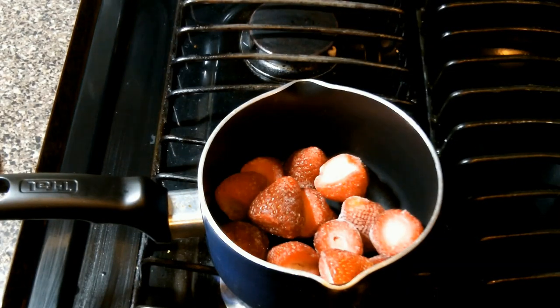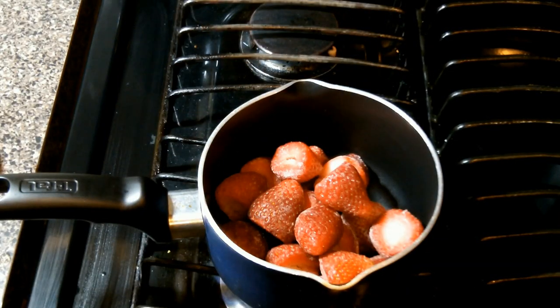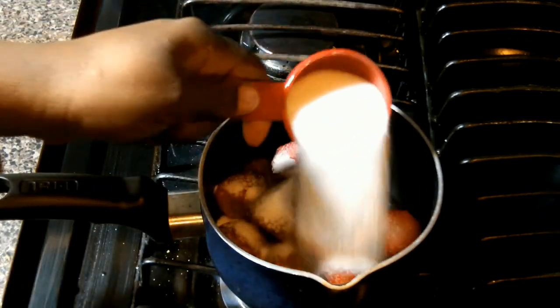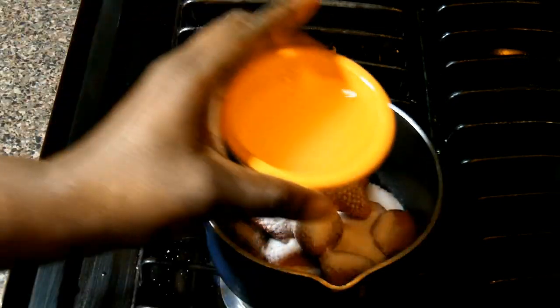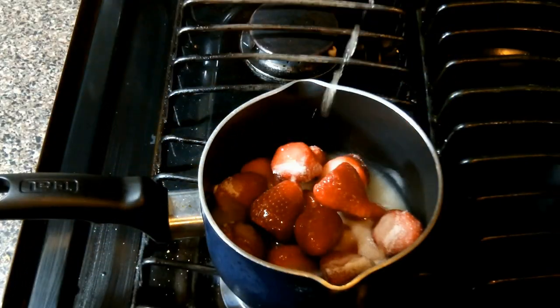We're going to get our strawberries in a small saucepan like so. In goes our sugar, and now we're going to put in our lemon juice. Make sure you're using freshly squeezed lemon juice here, it really makes a difference.